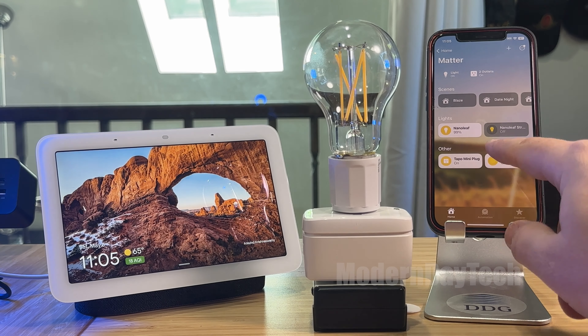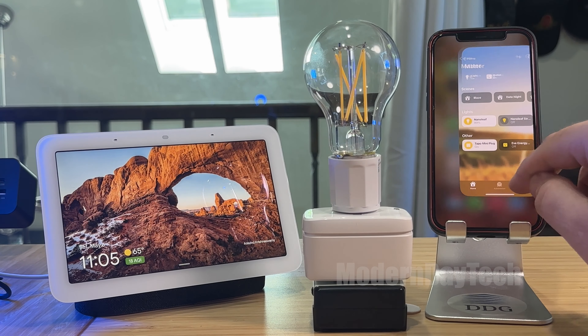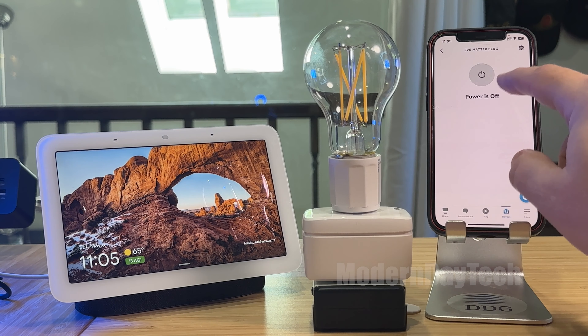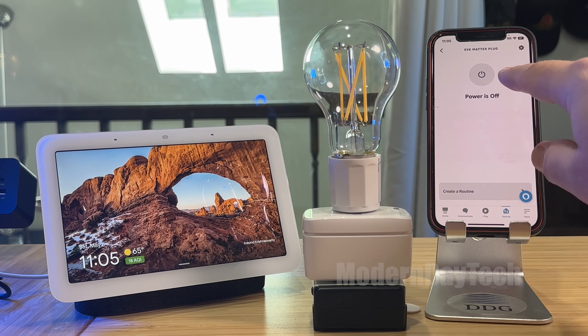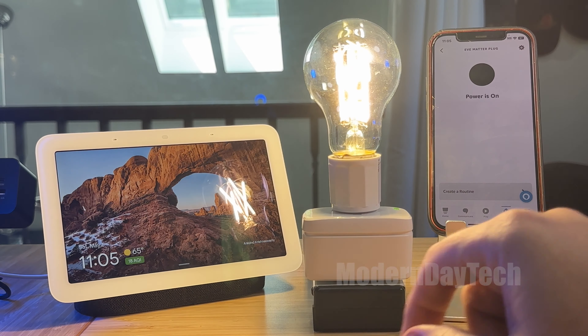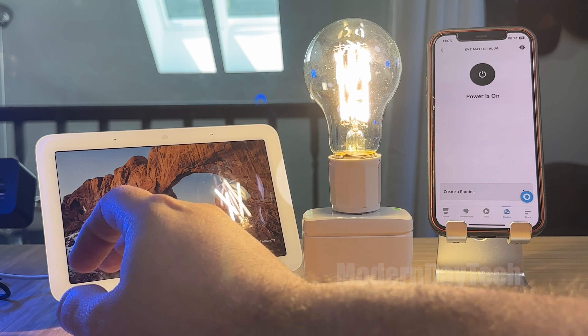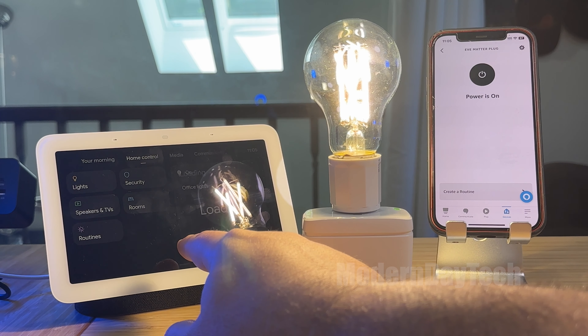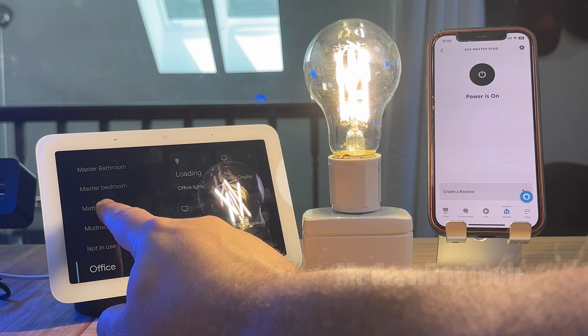So here it is in HomeKit — very, very responsive in HomeKit. I can jump over to Alexa. You can see it does update the status and I can go into Google just like this.